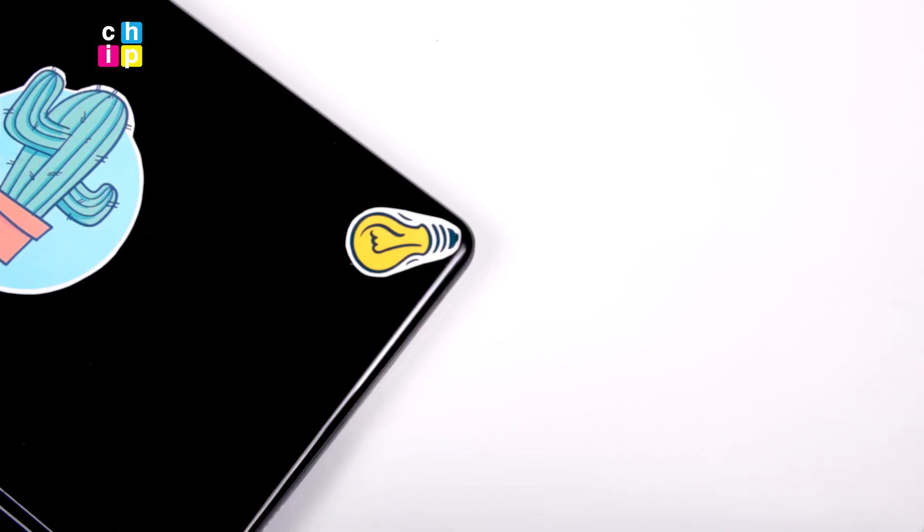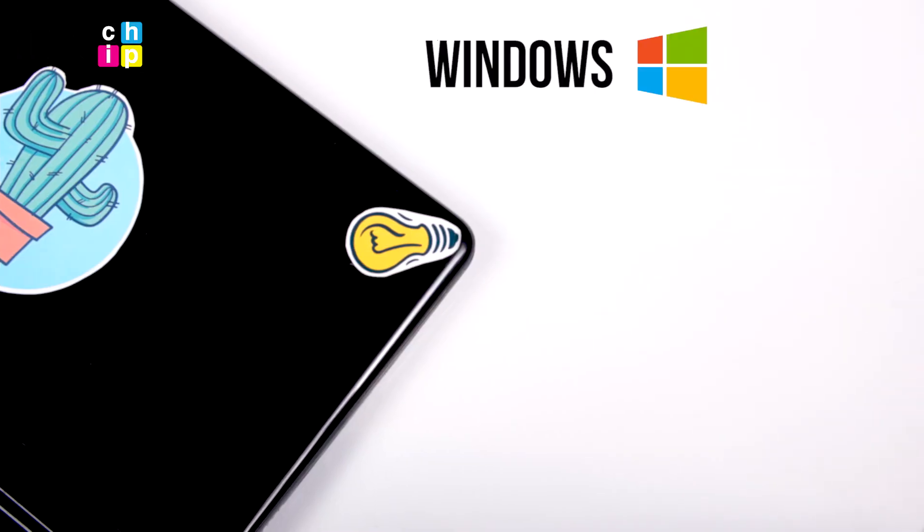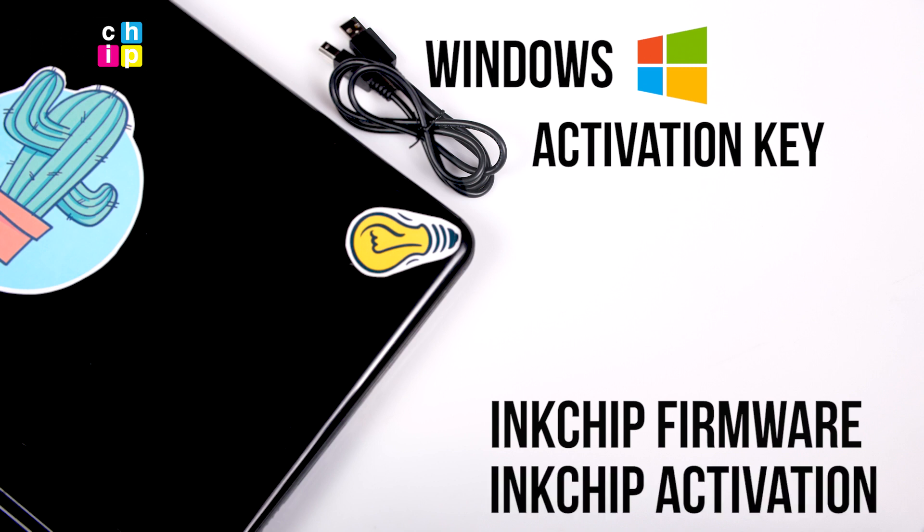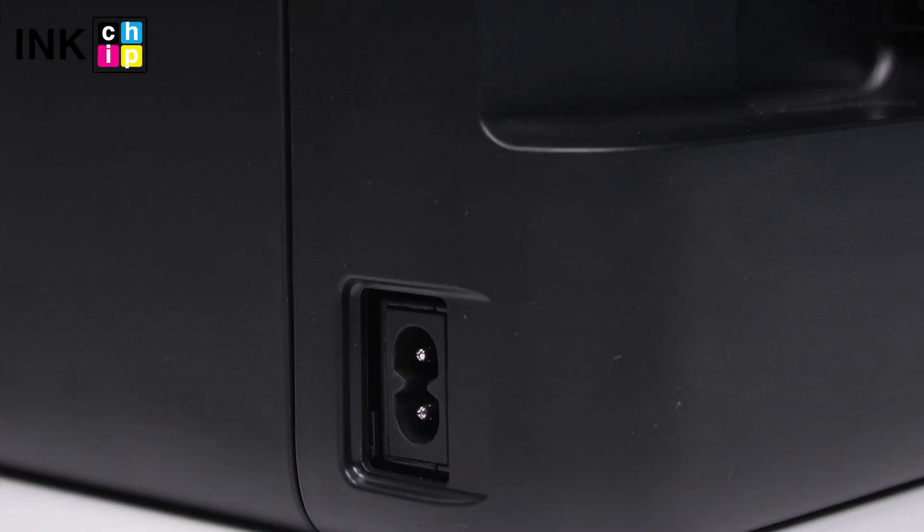You will need a laptop or personal computer working on Windows operating system, a USB cable, an activation key, and two software applications: ink chip firmware and ink chip activation.